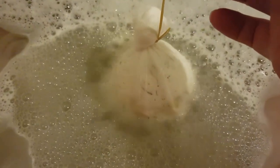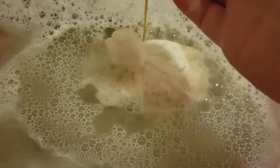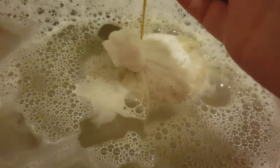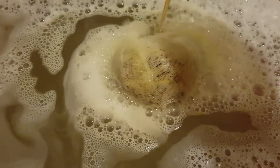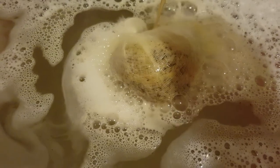It does have a string but it doesn't fit around my tap. So sit back and enjoy the ride.